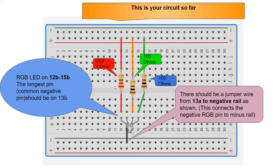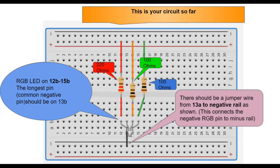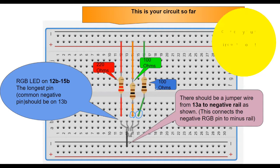There should be three resistors on your breadboard: a 220 ohm resistor connected to row 12 — that's the red pin — then a 100 ohm resistor on row 14 at 14C, that's the green pin, and another 100 ohm resistor on row 15. Make sure you have these three resistors on board. We'll start adding more components to this circuit now.